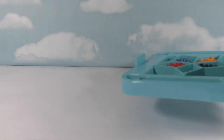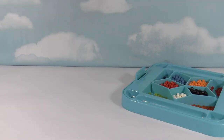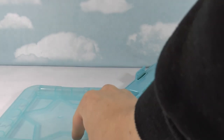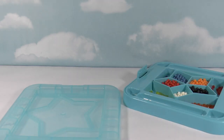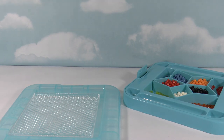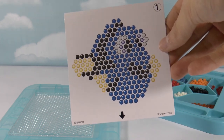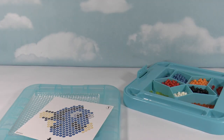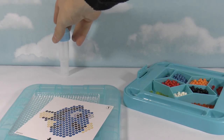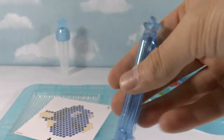Alright, so we have the bead tray here with all the different colored beads inside — all the colors we need. We also have this tray to put our beads on, and this inner tray to go inside there. And we've also got our first template — this is what we're going to be making: Dory! We also have our water sprayer, and we've got our bead pen so we can pick up the beads and place them really easily.